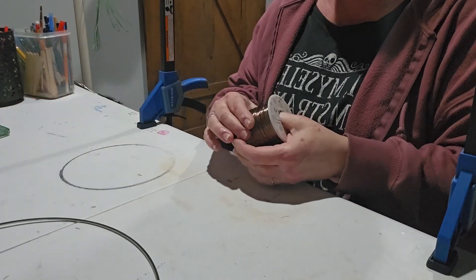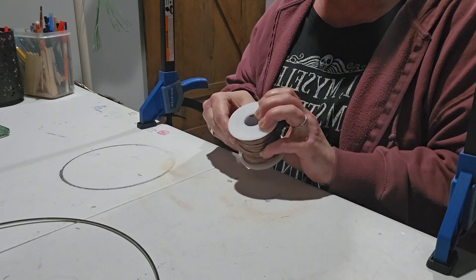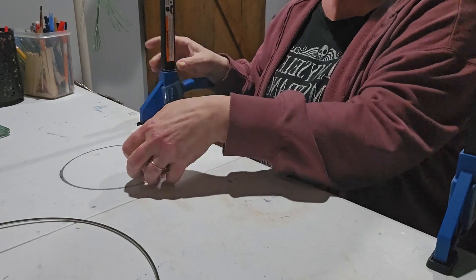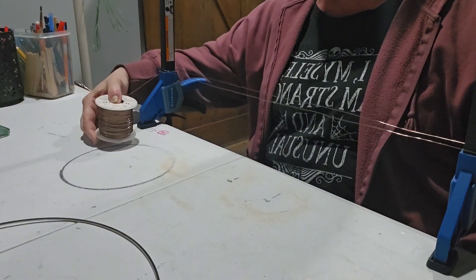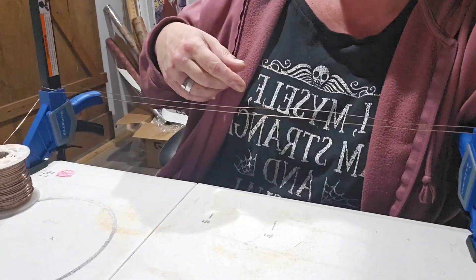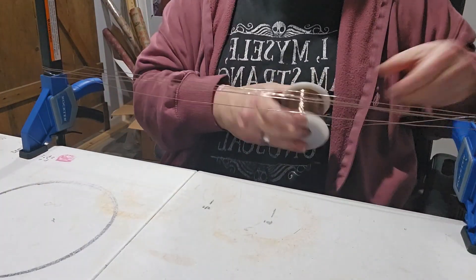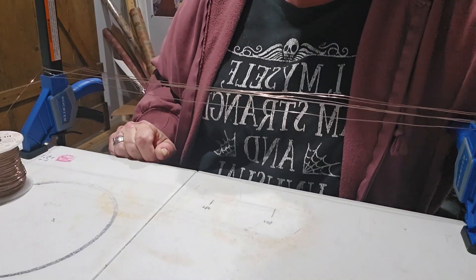I'll show you what I do. I take my big roll — this tree is going to have a brown base. I'm going to take it and just wrap it around here a little bit, and then go around my clamps like that. I'm going to go around as many times as I can. I'm going to give you a little better view. I'll go around until I count out as many as I need. We're going to fast forward a bit.